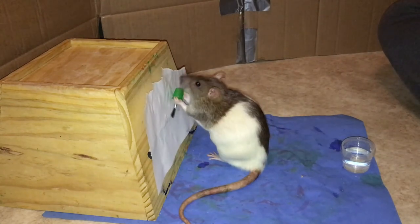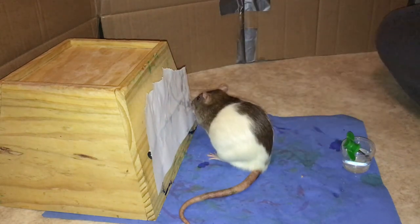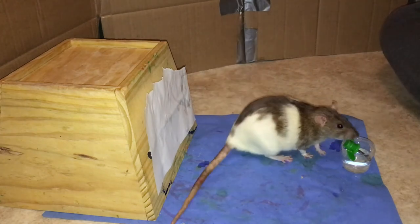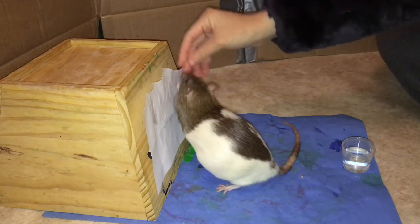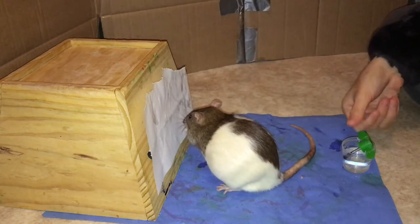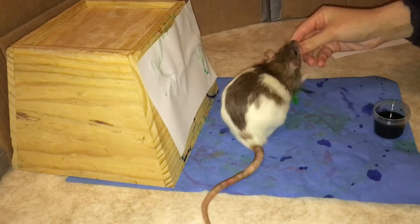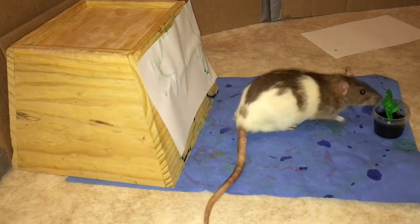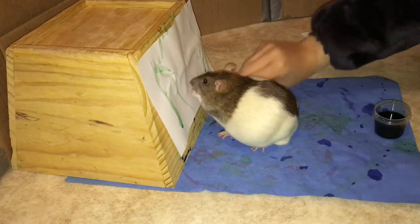Once your rat gets the hang of the bucket, it's time to add some water to it. This is going to be distracting to your rat, so you'll need to lower your expectations for the other parts of this trick. Begin by asking your rat to pull the brush out of the bucket and target it again to the paper. Once they are doing this consistently again, it's time to move on. The very last step is to add food coloring to the paintbrush. Again, this may prove distracting to your rat, so you'll need to lower your expectations. Once they are consistently taking the paintbrush out of the bucket and targeting it to the paper, your rat has learned to paint. Congratulations!